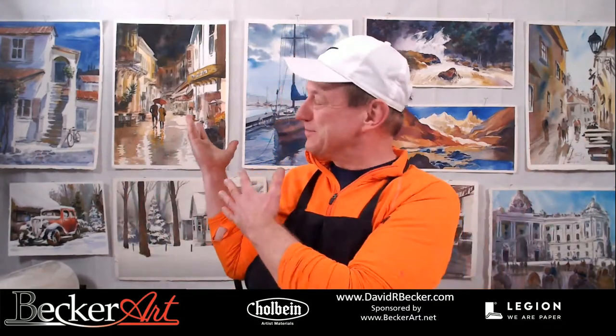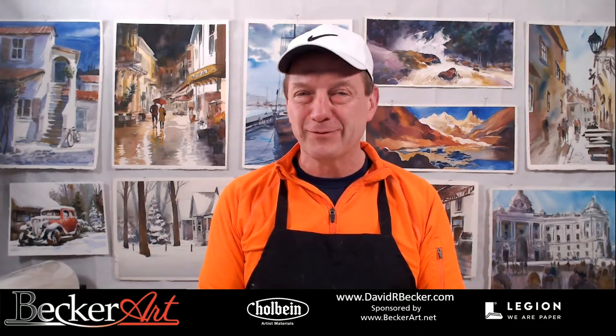We're back! Look at what I did — I've got a bunch of paintings behind me now. Welcome to our Thursday paint-alongs. Today we're going traveling on Google Maps. We're going to travel to Italy — specifically to an island off of Naples. This one will be fun!